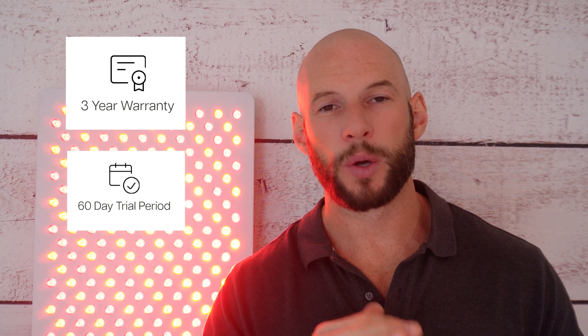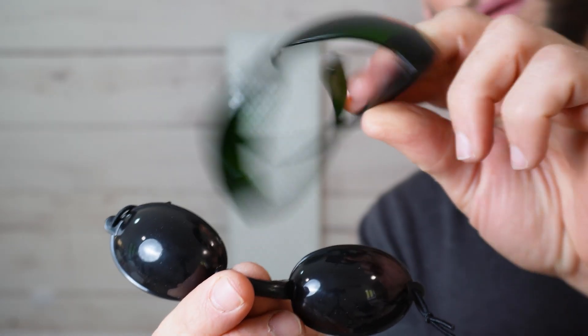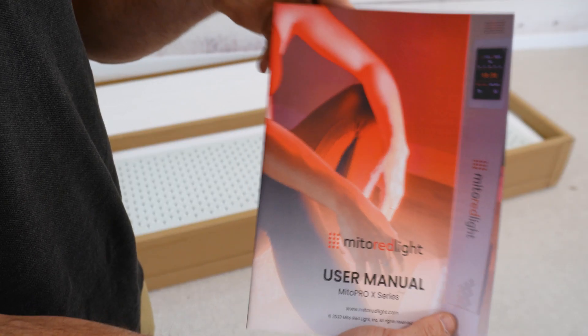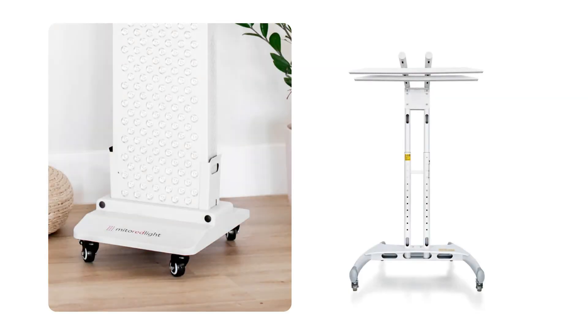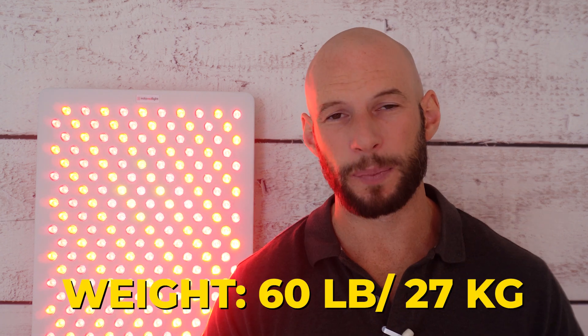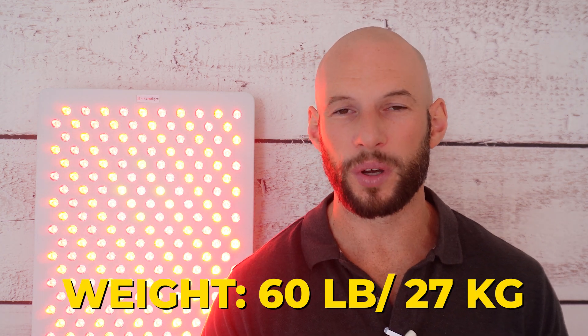There's a three-year warranty included with this panel and a 60-day returns period with no restocking fee. Bundled within the box you get two sets of eye goggles, a really good manual, a metal wall hanging bracket and the fittings required for it so you can screw it up onto the wall. If you want a horizontal or vertical stand you can order it through the website for about $350. There was no door hanging kit or pulleys, and this is a 60-pound panel so it's not really suitable for hanging off the door.